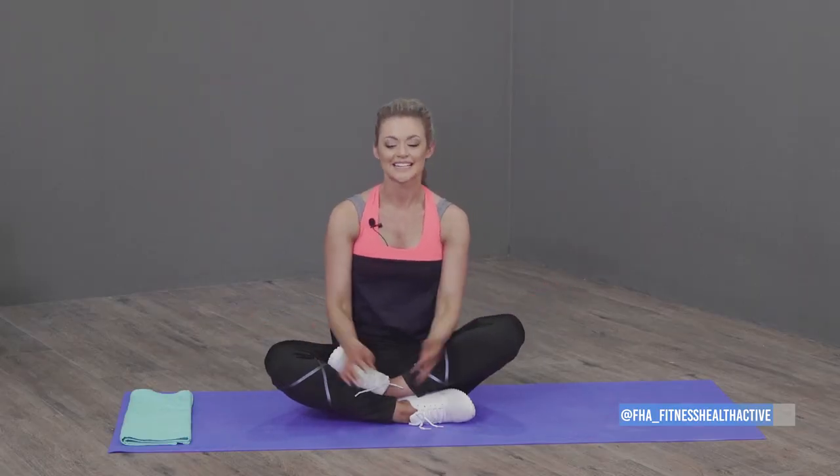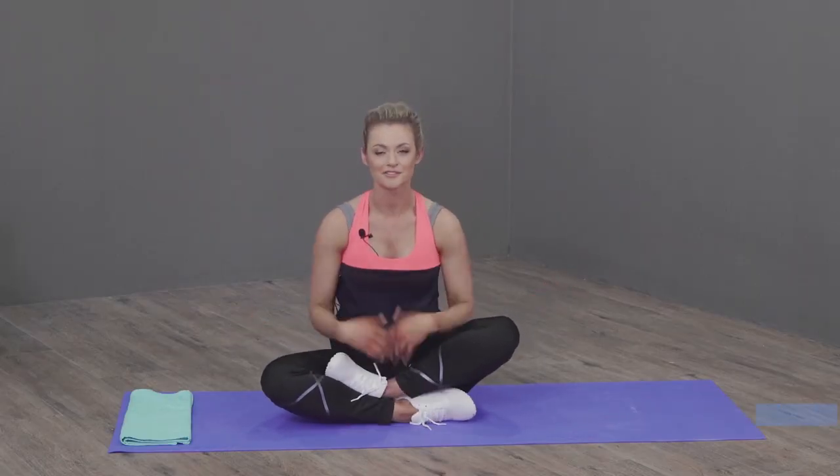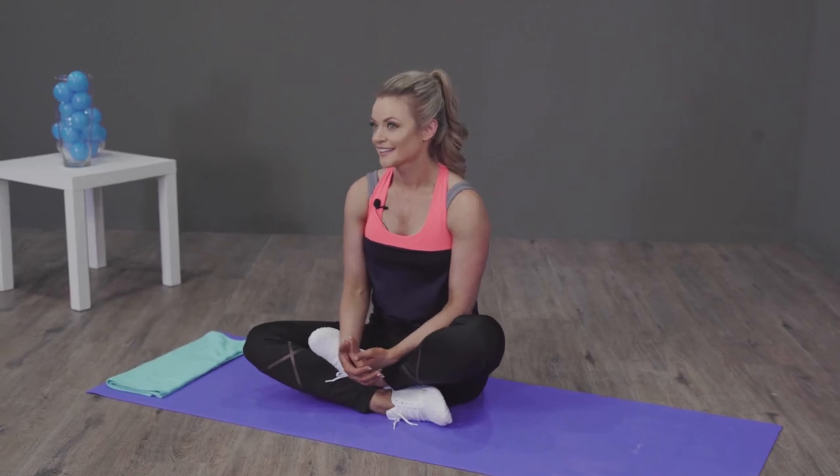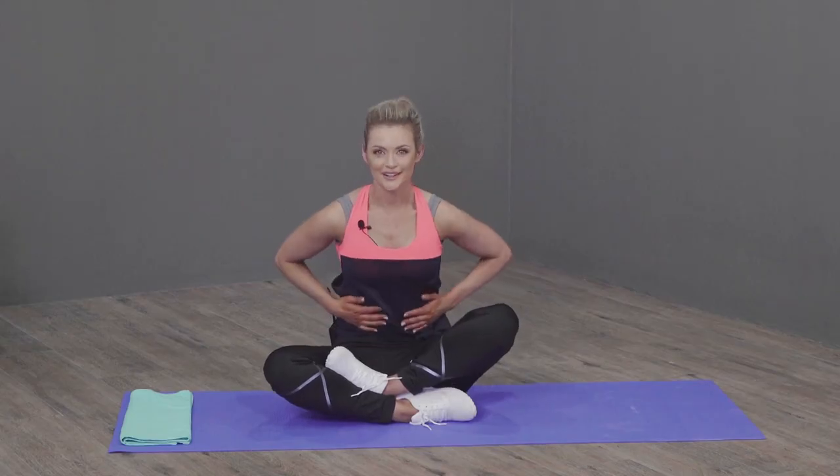That's it guys — that's my little yoga challenge, just to help you feel positive and good, and help with a bit of flexibility. In the next week I'm going to be doing an ab challenge — get ready for those rock hard abs! I'm also going to be joined by Ian again, and we're going to do another HIIT intensity full body workout. I can't wait to see you.